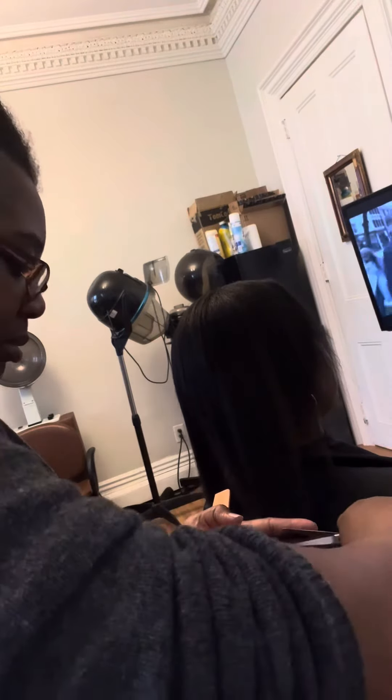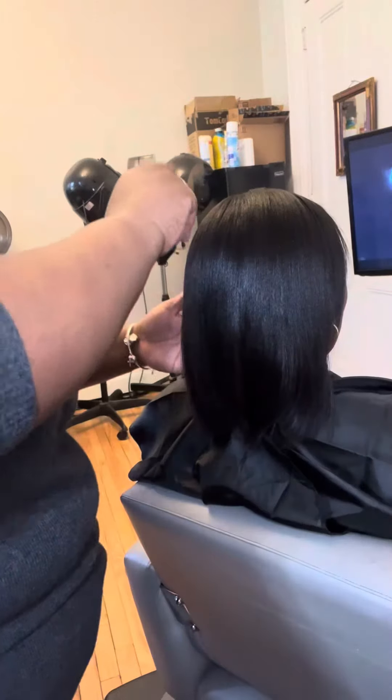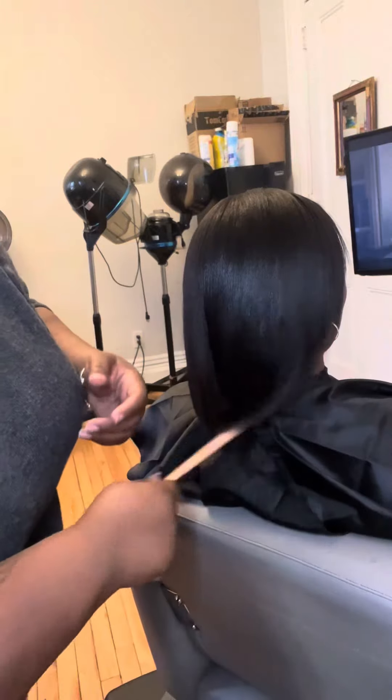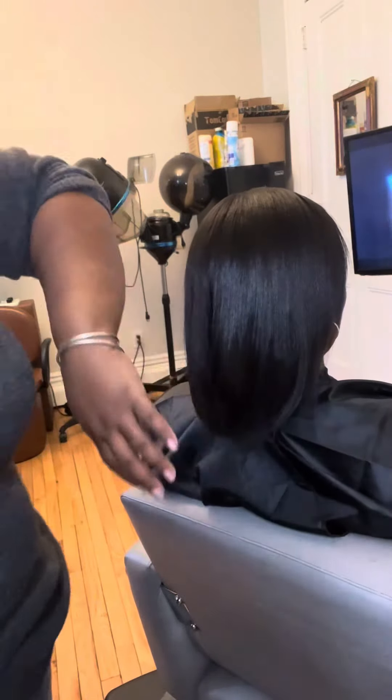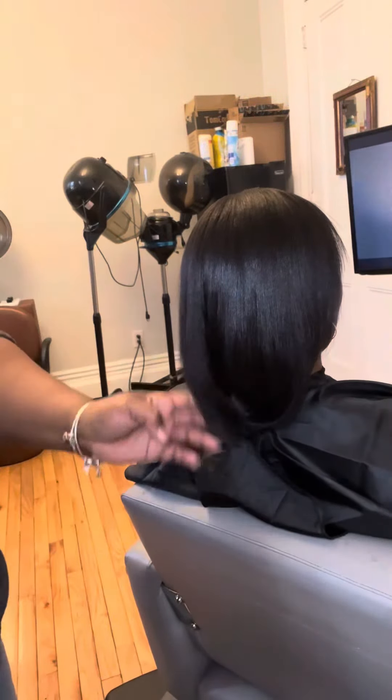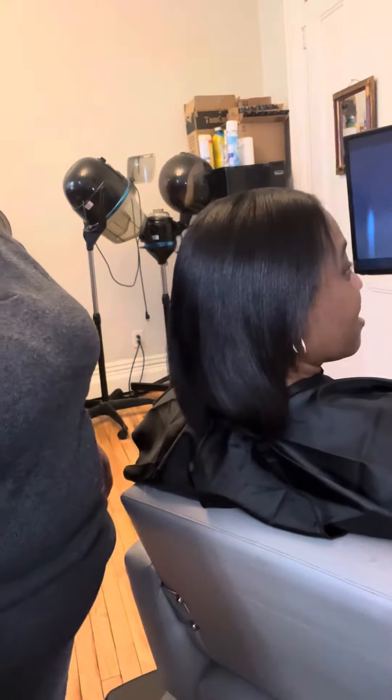I don't know if you can see the little gap she has right there in the middle, but I guarantee and promise you that we're going to definitely take care of that. And this is her flat press — nice and healthy, flowing better, got body to it, looks strong. We're going to keep it up. I want her to wear protective styles, but she doesn't.